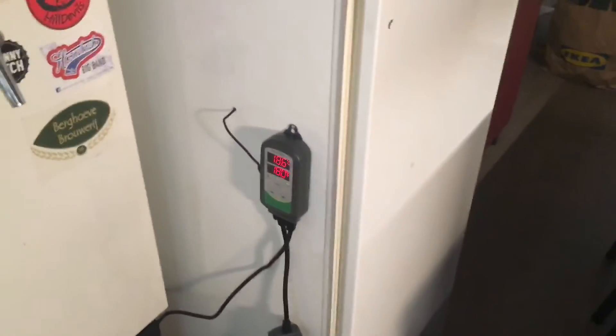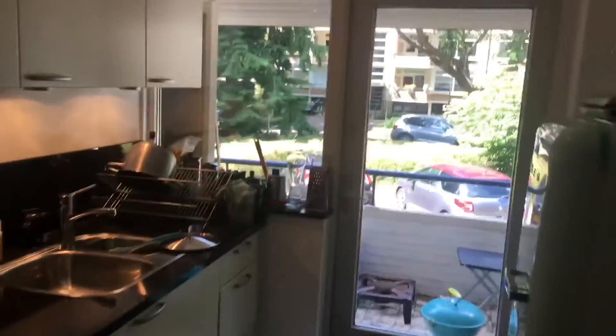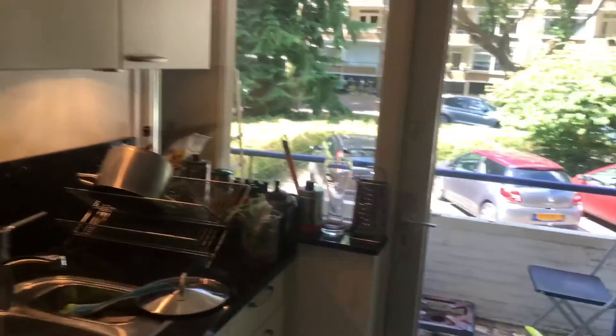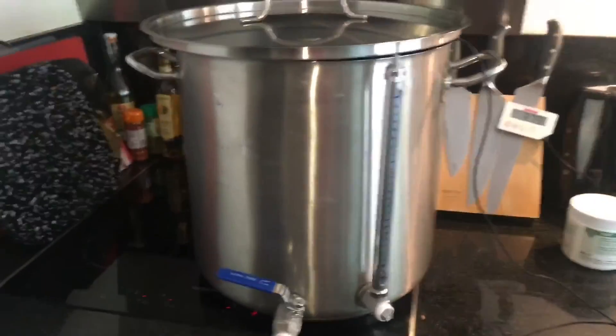Today I'm brewing. Going to tidy up my mess from yesterday and start weighing out some grains. The straight water is on and heating away in the kitchen. Another sunny day in the Netherlands — the second sunny day of the summer.